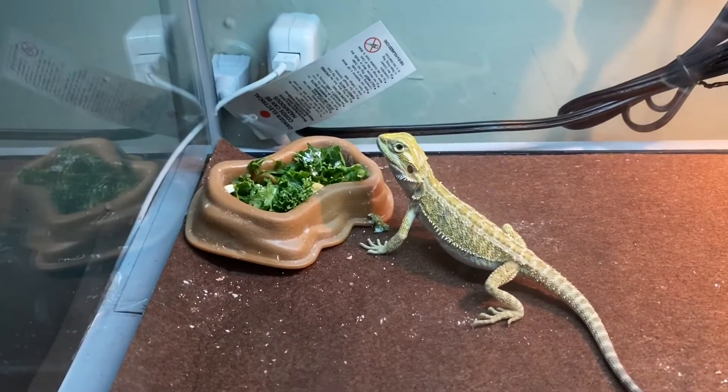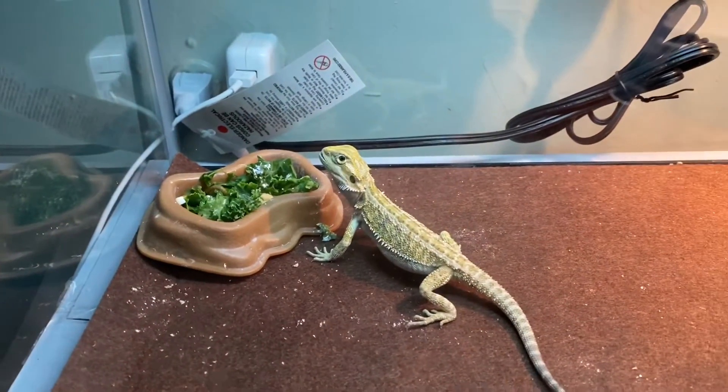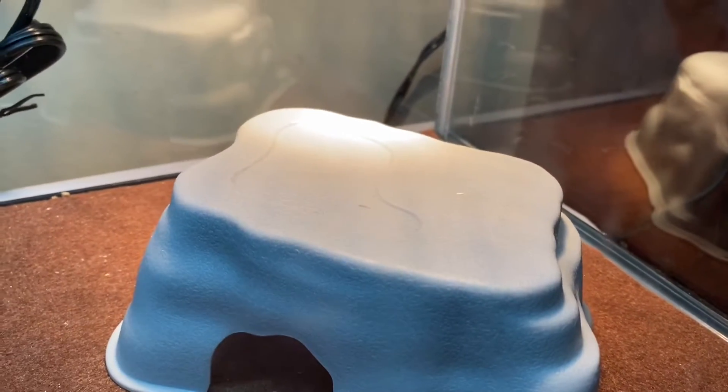Wow man, I'm so happy right now. This is his heating spot where he comes and baths. I want to do more to the tank.